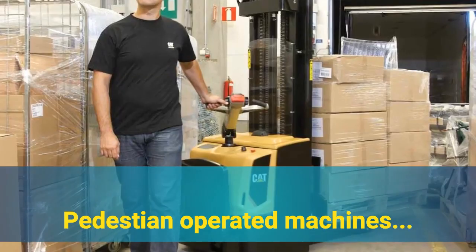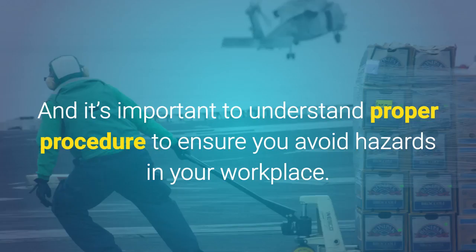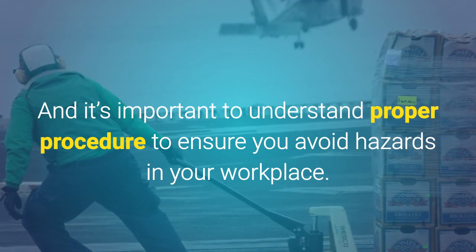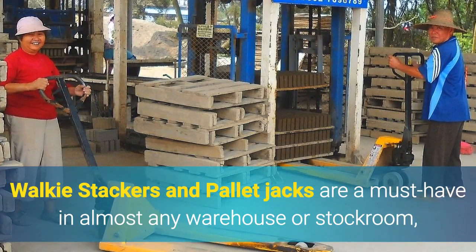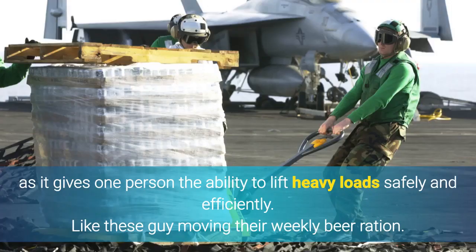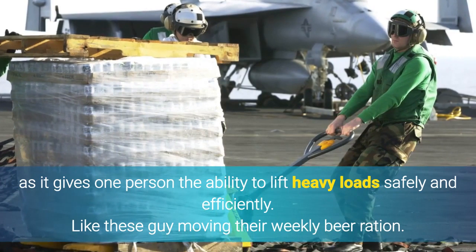Pedestrian operated machines. And it's important to understand proper procedure to ensure you avoid hazards in your workplace. Walkie stackers and pallet jacks are a must-have in almost any warehouse or stockroom, as it gives one person the ability to lift heavy loads safely and efficiently, like these guys moving their weekly beer ration.